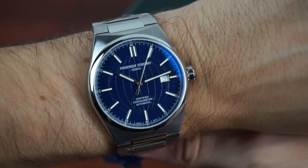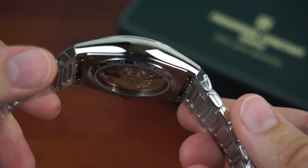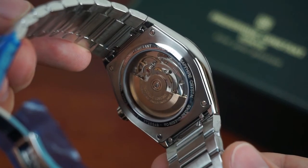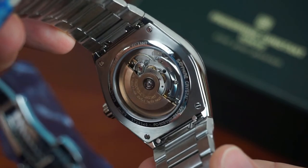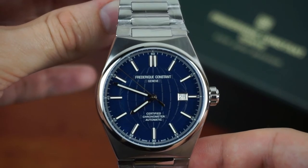But I still feel that the dial size is slightly too big for my wrist. As I've already shown you, the movement is COSC certified. It is the FC 303 movement which is based on the Sellita SW200 and has a nice rose gold colored rotor which we can admire through the open case back. For me that's the highlight of the watch — good looks of the movement combined with certified quality.